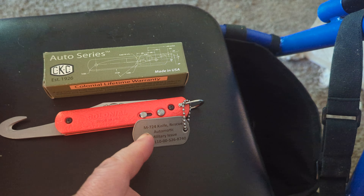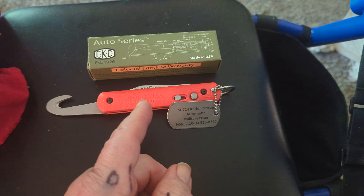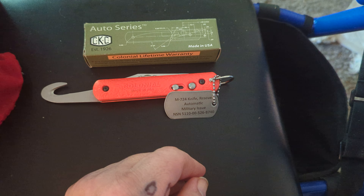Hey y'all, it's Tom. This is the M724 Rescue Knife from Colonial, from their auto series.